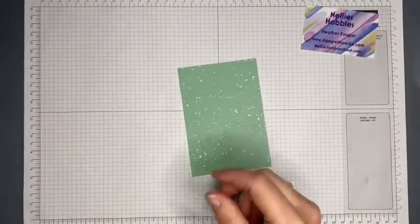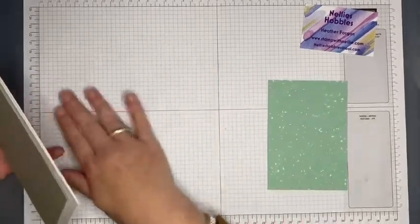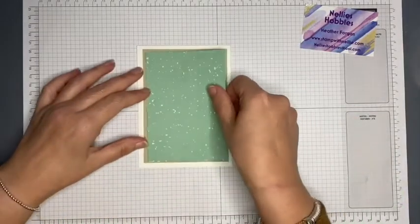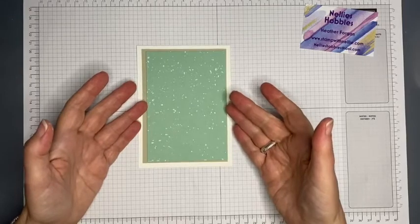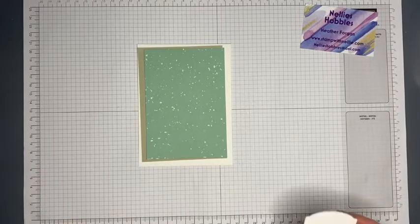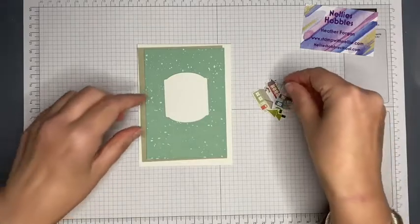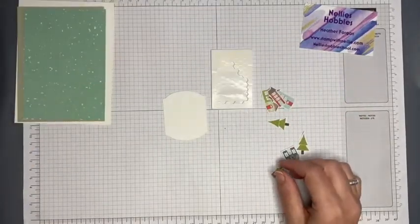I've got myself a card base and I've cut another piece of Sahara Sand. The measurements for these pieces will all be on my blog - there'll be a link to that in the description bar below, as well as a link to Stacey's blog. I'm just going to layer that up - it is similar to the banner in that respect. We've got some white, we've got some Sahara Sand, and mint macaron. I've also used the Tasteful Labels dies and cut one from Whisper White card. I've got a collection of little houses that I need to decide how I'm going to arrange on this piece. I will be adding some with glue and some with dimensionals.